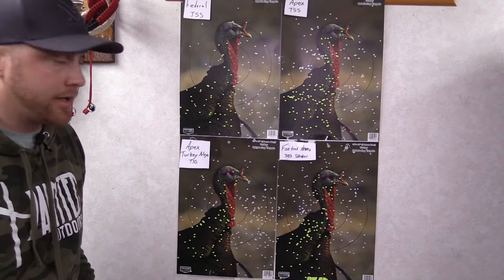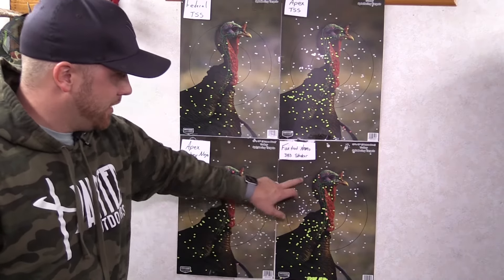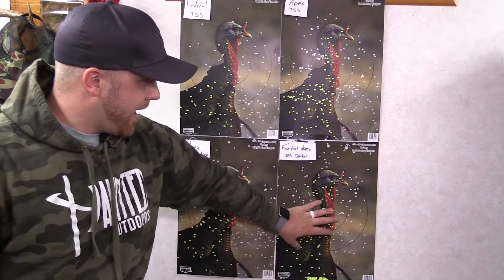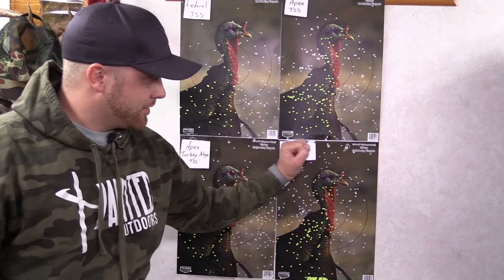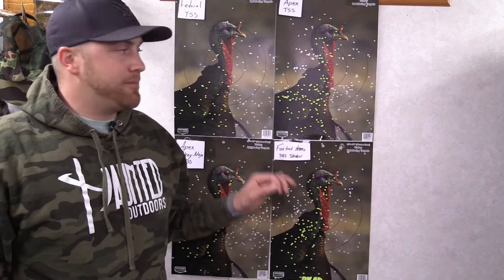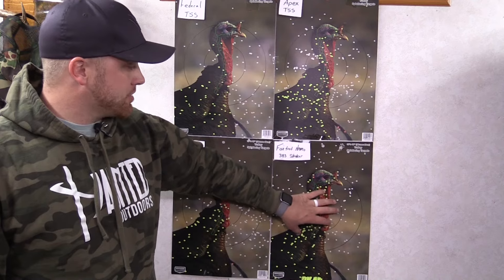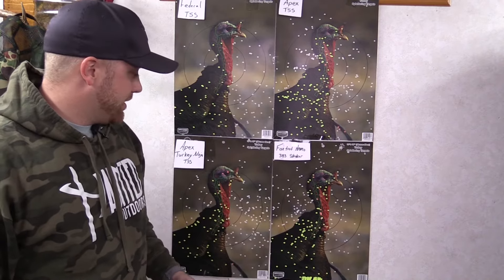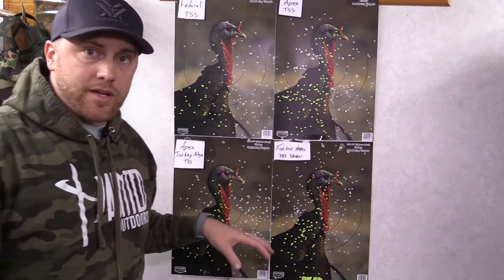The Foxtrot also did really well — a lot of BBs in there, a lot of touching BBs, and a good dense pattern. Well over a dozen in the kill area and a bunch just around it, so if that turkey moves one way or the other it's still dead. Three of the four look really good at 40 yards, and I'd be confident in any of them. What I end up going with is the Foxtrot — I really like how that pattern looked at 20 and 40 yards, specifically at 40. That's incredible stuff.